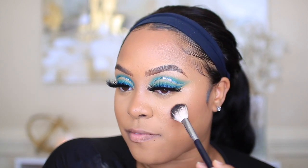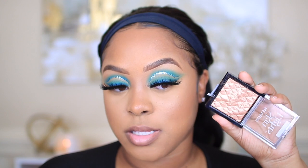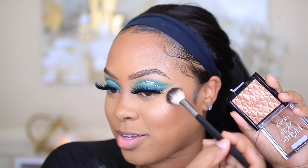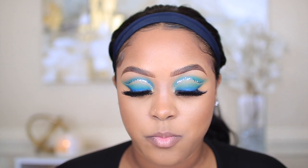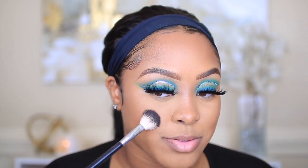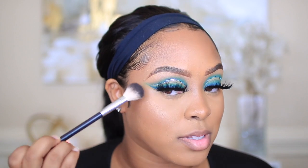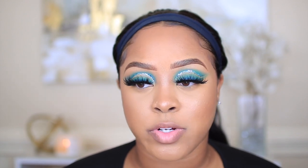I'm going to quickly highlight my face using the Revlon Skin Lights Highlighter — I love this because it makes you just look like you have that natural glow. Remember the days where we used to use those loose pigments as highlighters? I used to be over the top with it. This Huda Beauty foundation is so good — it doesn't feel heavy at all. It's a really thick foundation, but I mix it with two or three drops of the oil and it doesn't feel heavy on my skin at all.